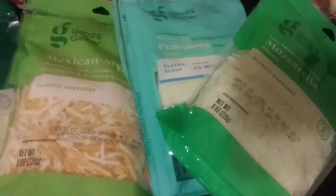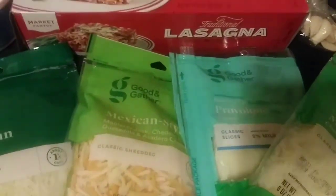My lasagna noodles are done. Even though the noodles are big, a lot of people think you need a huge pot — you really don't. Just boil the water, add a little bit of oil and salt, and stand the noodles up straight. They will eventually get soft and lay down into the pan. My noodles are ready, on to the next step.